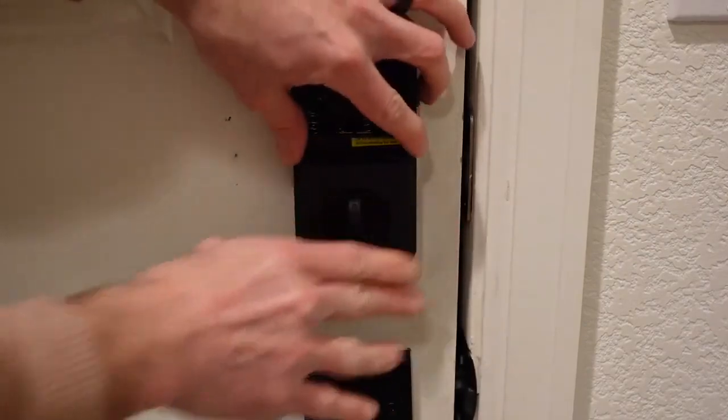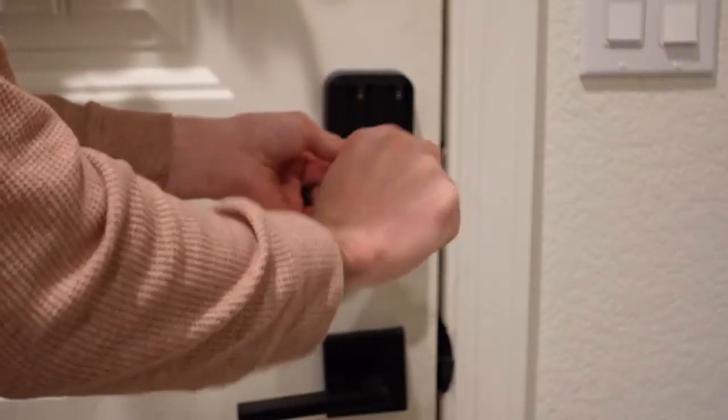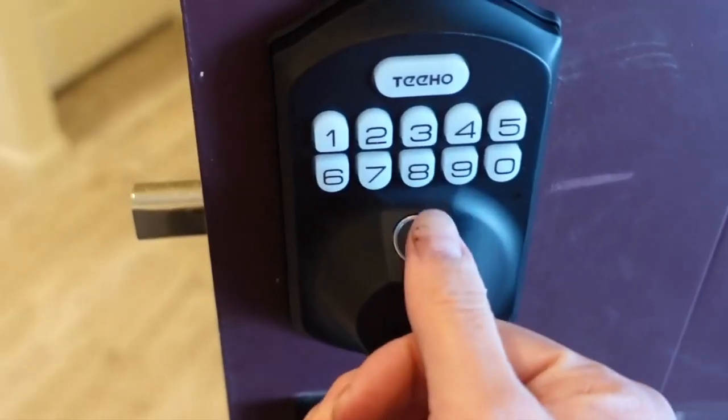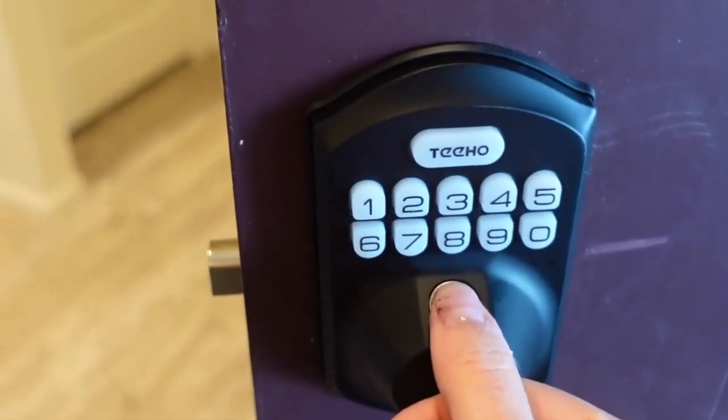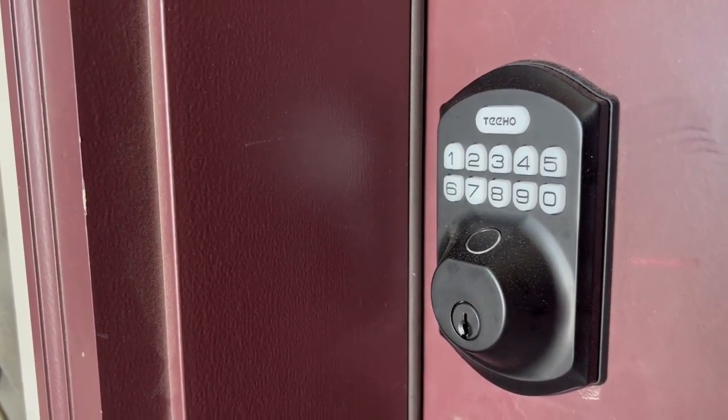We really love the fact that you can program fingerprints into this door lock. It makes it very easy and convenient — quick to open up the door if you need to run in to grab something that you forgot. So again, I will have this linked in the description box down below if you guys are interested.